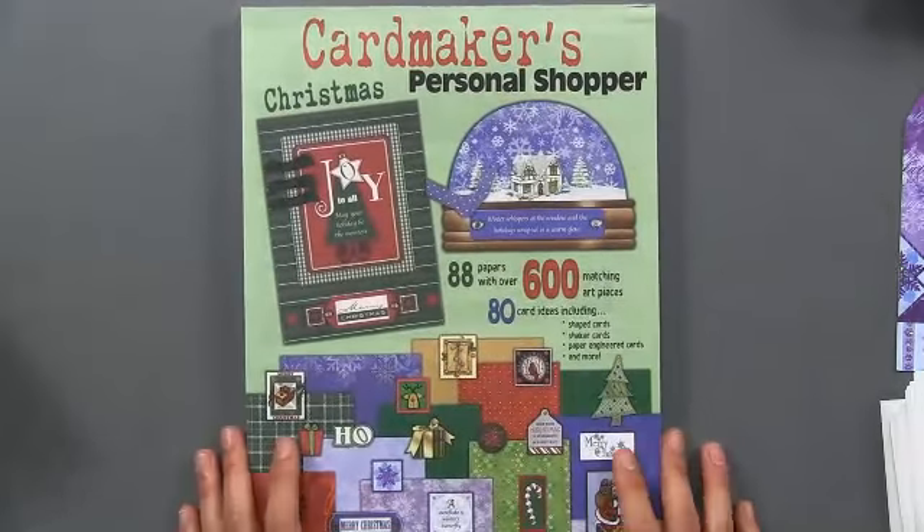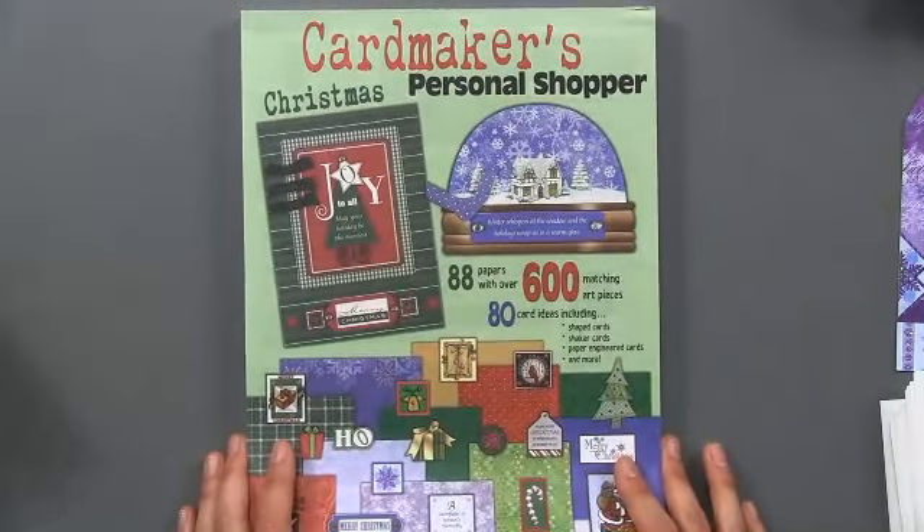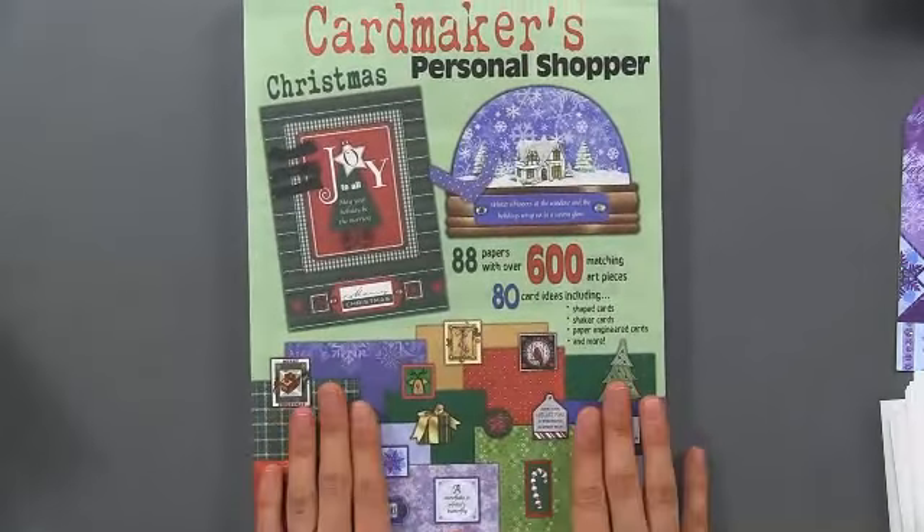That is the Card Maker's Personal Shopper. The value of this kit is amazing — it's $159.89 but you're getting it for $19.95. Such a great value.